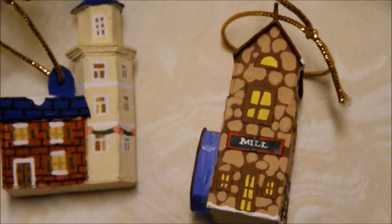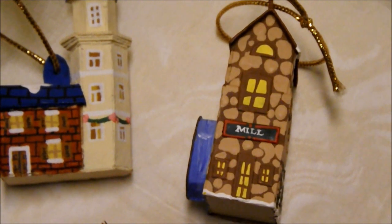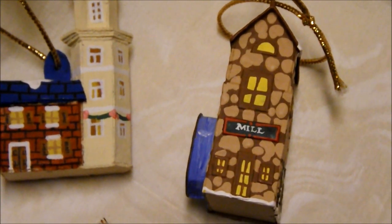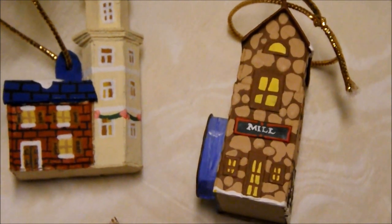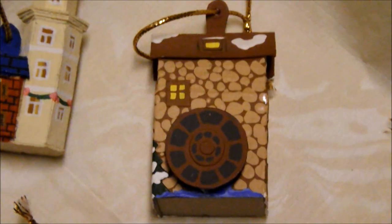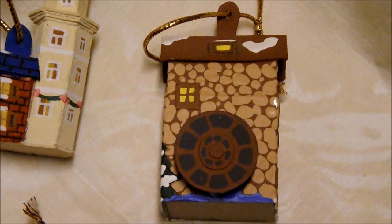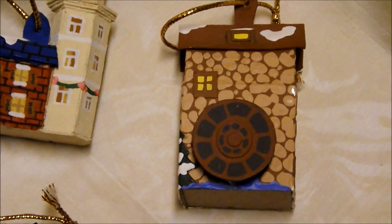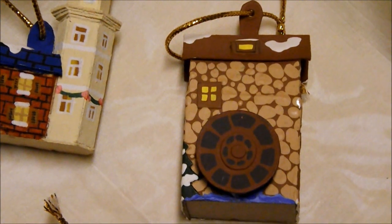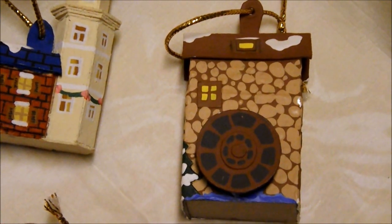My favorite is the mill. With the acrylic paint applied thickly, you can imitate stones in the wall. This is the same mill from the side — see the water wheel? The snow on the roof is simply thickly applied acrylic paint.